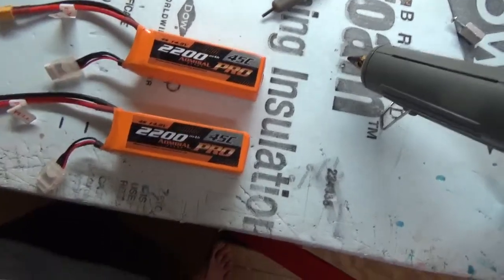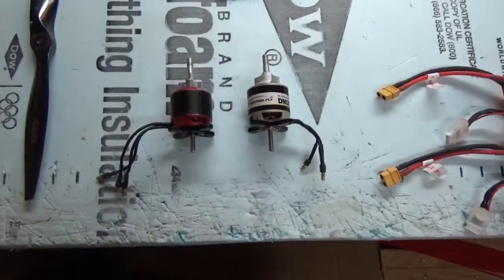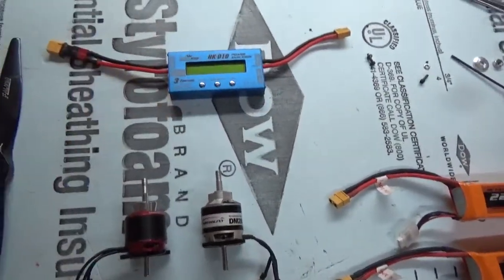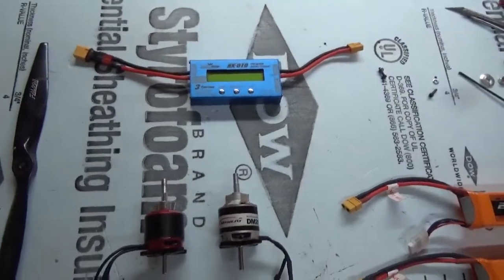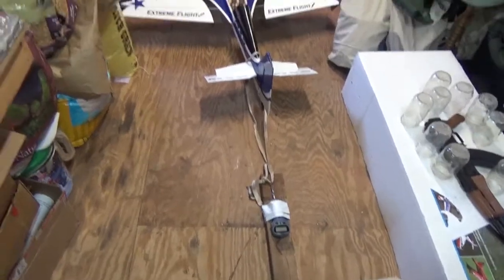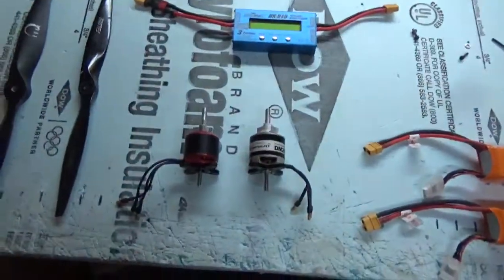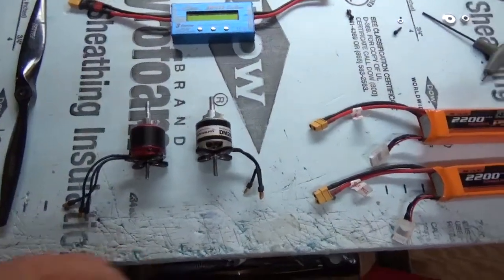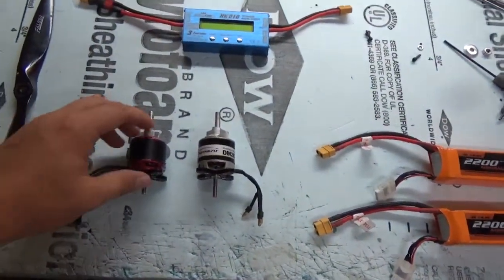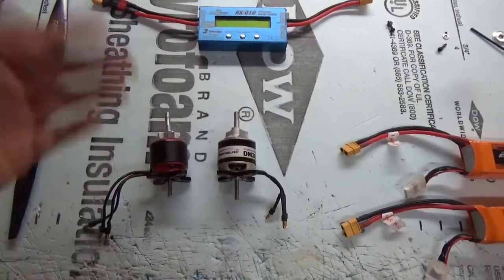If the battery gets too low, we'll fully charge them again just to get good test results. We have the watt meter here to measure watts and amps, and I have a static thrust measurement with the scale. If we get higher thrust than the other, we know we're making more thrust. Pretty cool motors here. I've had the Torque for a good year now and it's great.